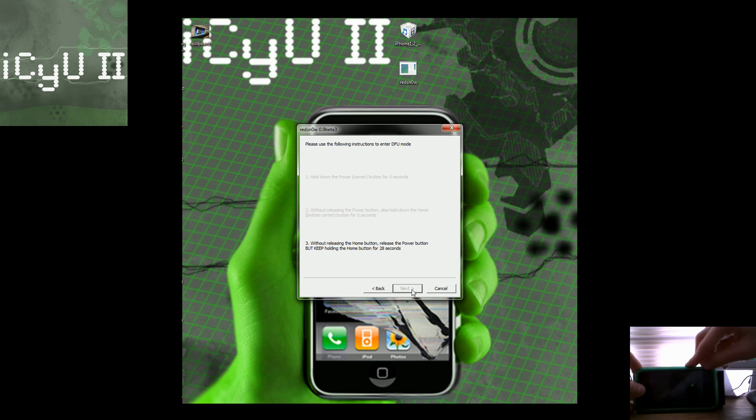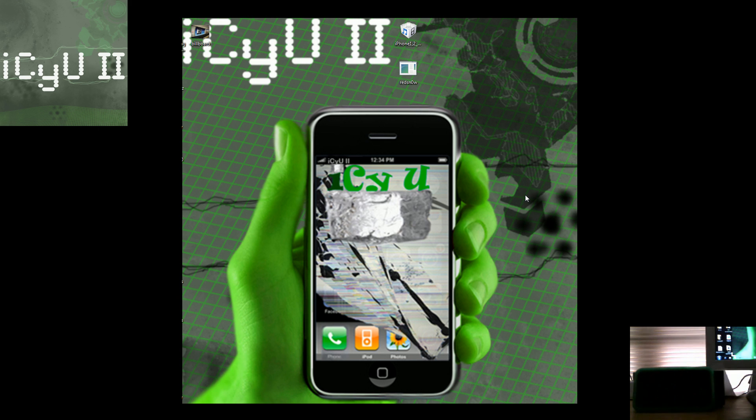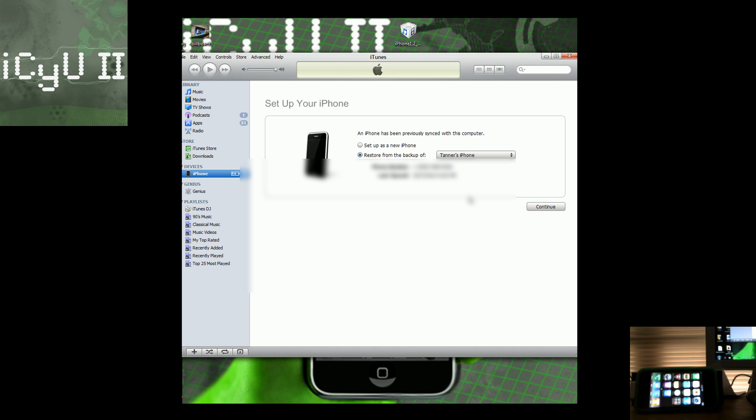Then let go of the power button and continue holding the home button for 30 seconds. The screen moves to the next step at about 20 seconds left, so it's okay to let go at that point. Now it says 'Uploading RAM disk,' which means it's downloading the data to my iPhone. The rest of the process takes place on the device. It shows the little progress bar, then it finishes up, turns off, and reboots. It just rebooted and the downgrade is complete.